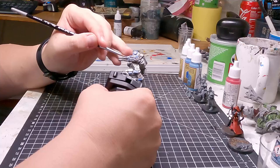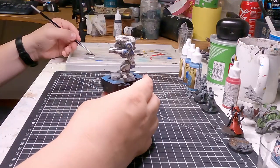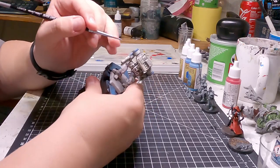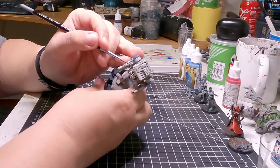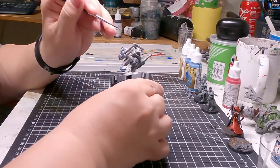Or you can be hardcore and make a whisking attachment for your Dremel and stick that into a bottle — but there's a good chance you'll have paint everywhere after that. So don't do that. It's a dumb idea. Anyway, I tried mixing this paint and it just did not agree with anything. It still doesn't agree with anything.